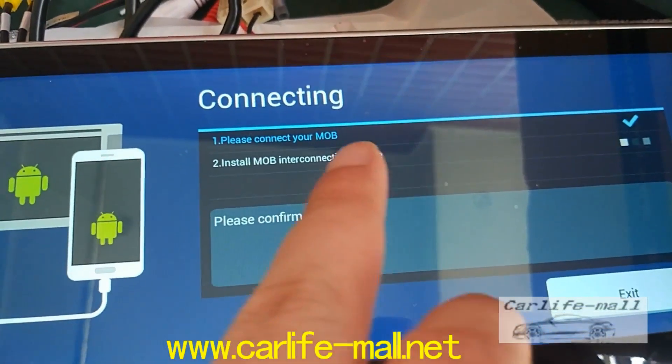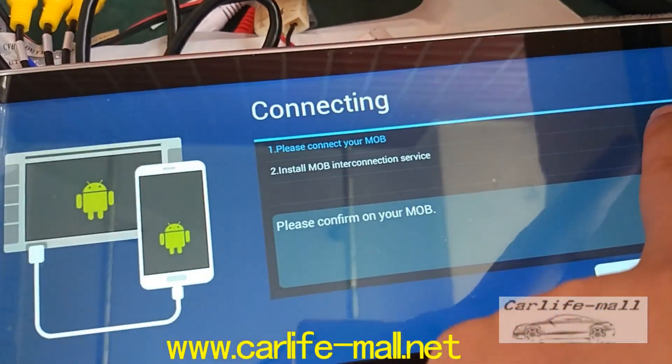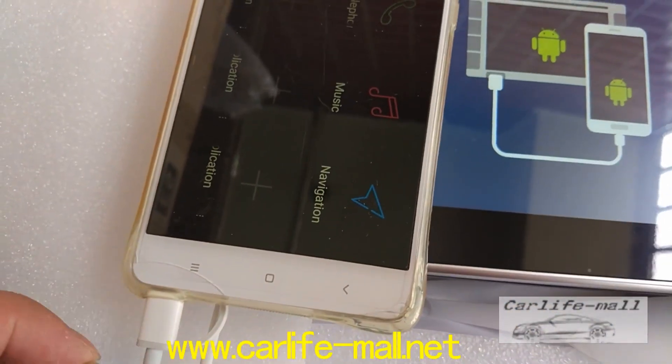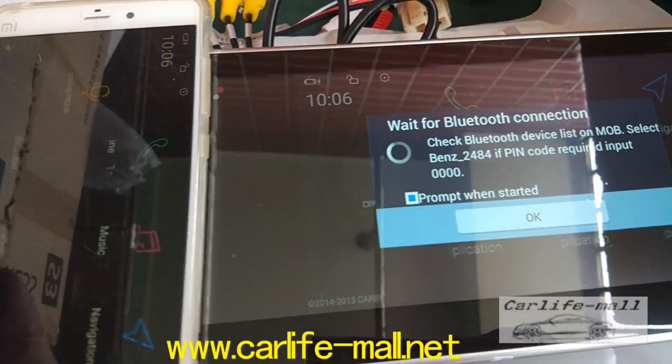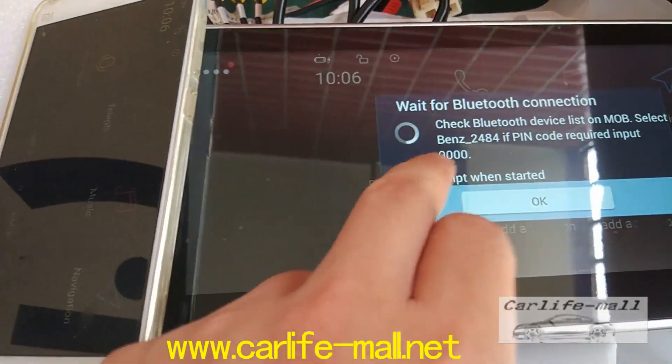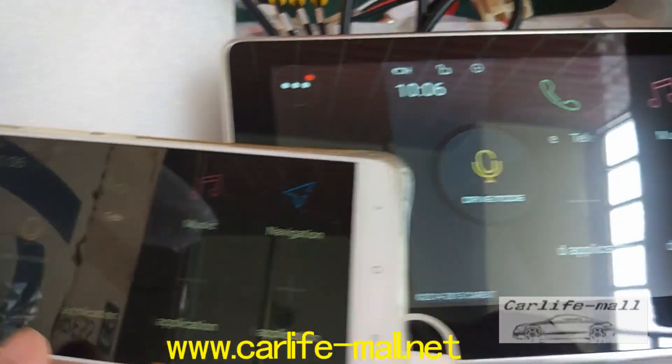We check here: it says 'Please connect your mobile phone' — has been done. If this does not happen, you need to disconnect it and then reconnect it. Check the screen now. Click this, click OK, and you can see the same. This is the apps.